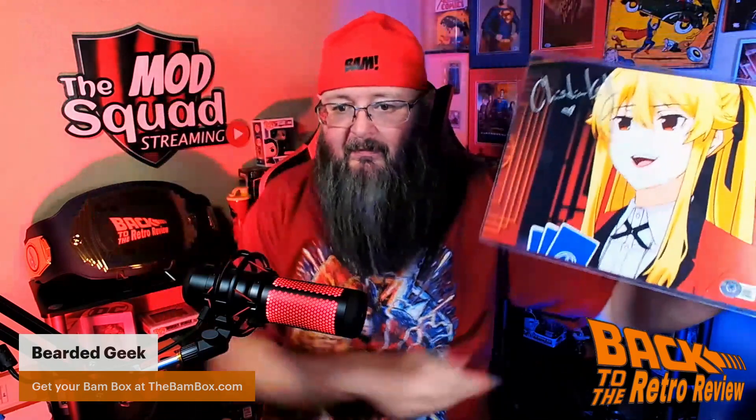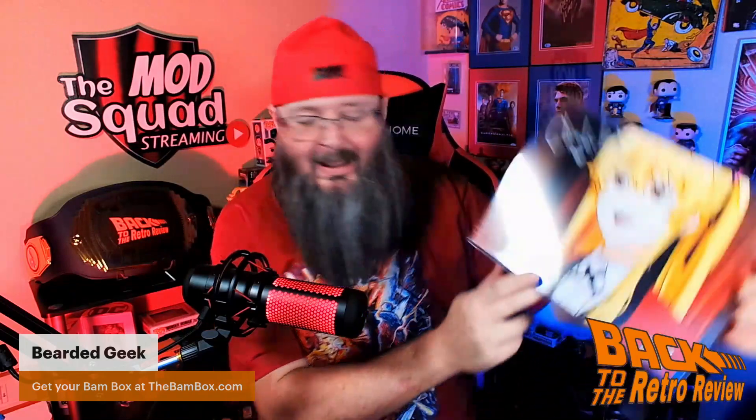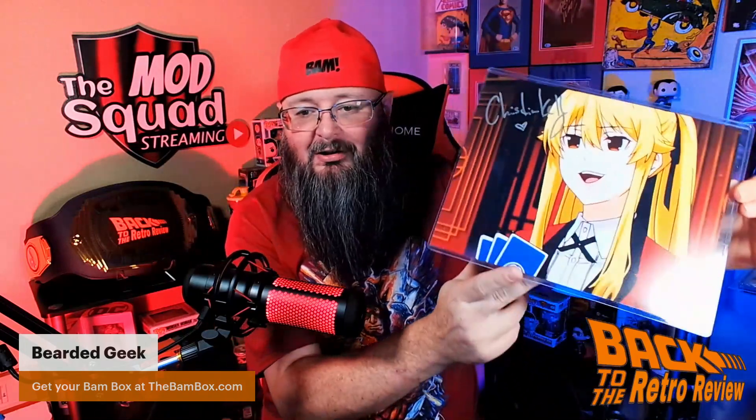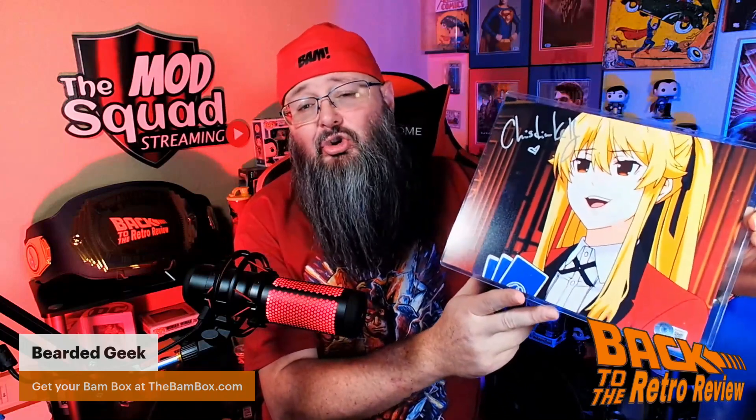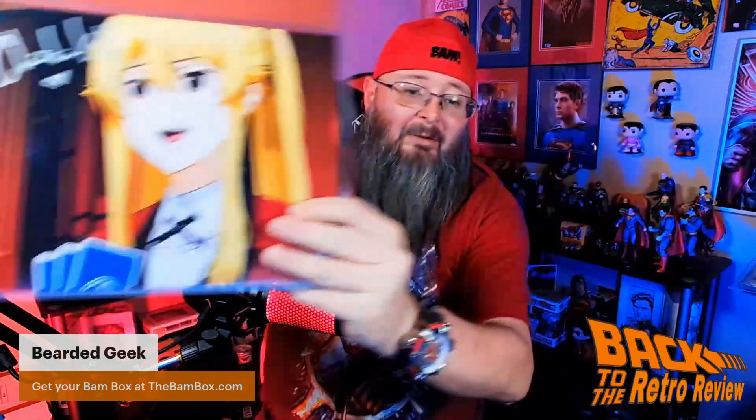Check that out. Very cool. I like it — it has a little heart on it. I'm not a huge anime person, but I do love anime, the anime style. But I don't watch a lot of anime. But there you go.